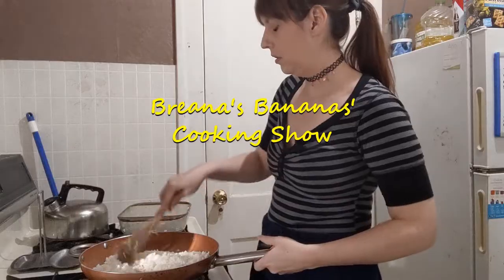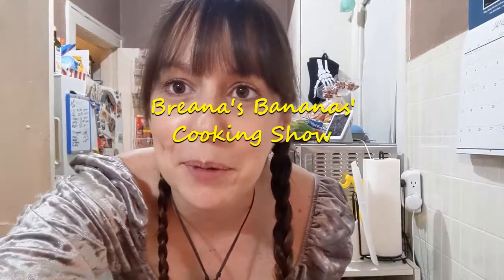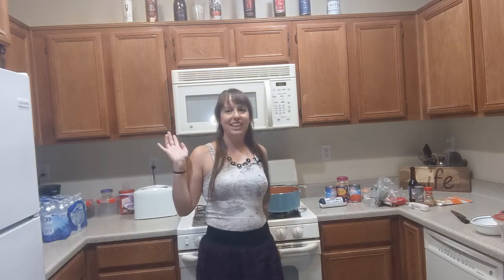Brianna's Bananas Cooking Show. Hello, everybody. It's Brianna.